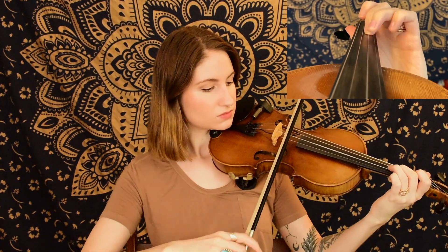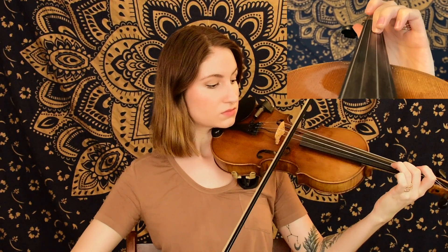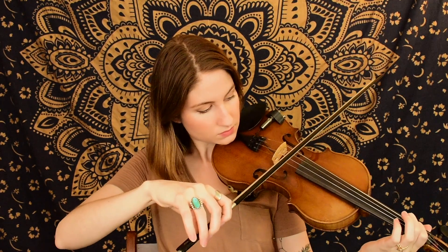There's our second phrase. You might have noticed the rhythm changed just a little bit toward the end, so if you need to, rewind and listen to that rhythm a couple of times. We have quite a lot of string crossings going on there, and we finally make our way down to our low A on the G string. There's a lot of jumping around, so if you need to practice just those four or five notes on their own, definitely do that.